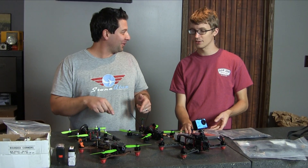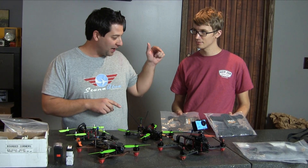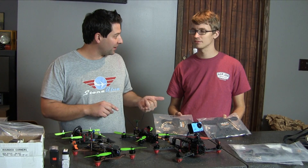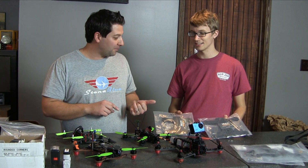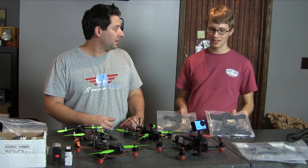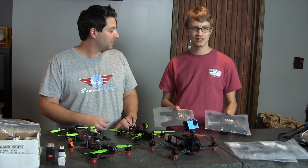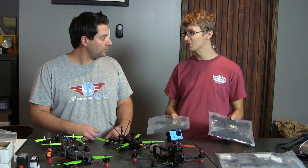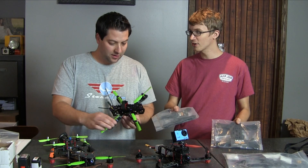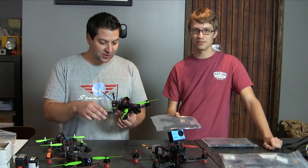Jason, you've been setting up a lot of different systems. You're now running the Multi RC — it's probably one of the most popular frames that we're selling. It's really durable, it's plastic. How do you like it from a racing standpoint? From a racing standpoint there really is no difference — it's up there, there's no disadvantage. From a durability standpoint, it's incredible. You don't have to worry about replacing an arm.